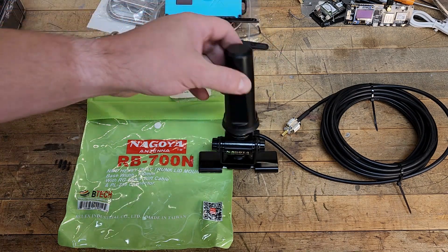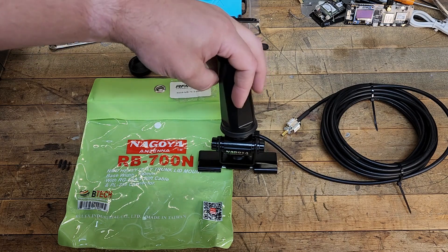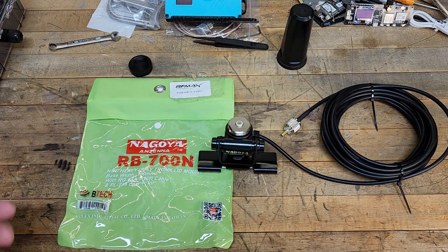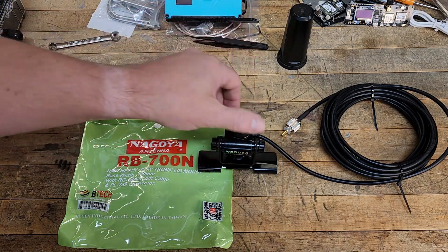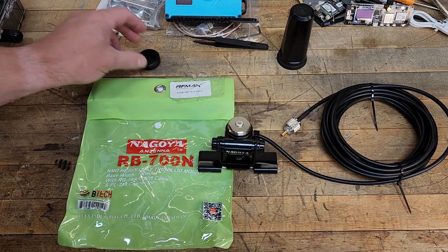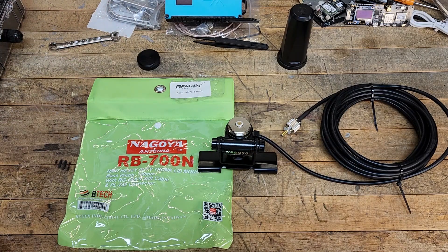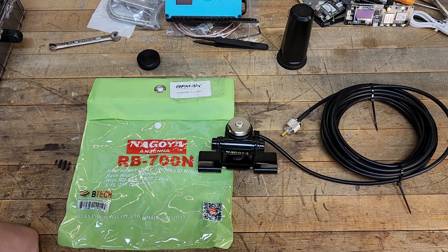An additional feature is these antennas are really easy to just thread on and off by hand. If you're going through a car wash, going off-road through heavy brush, you want to remove it — just pull it off, throw a dust cap on there, and continue on your day. That's my reasoning behind the MO style mounting. I think it's the best option out there — my personal opinion. If you have other opinions or a really great option you've found, that's what we like to hear. Please put your comments down below and let us know.